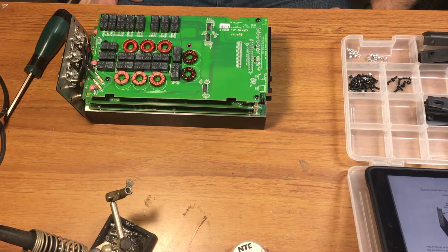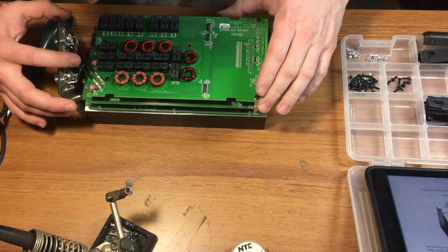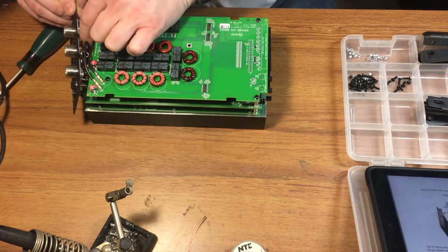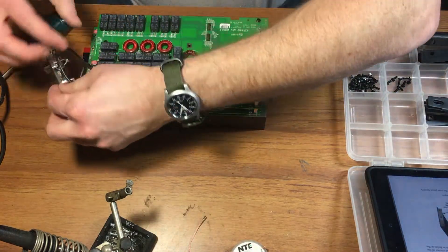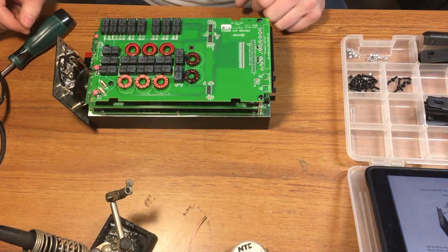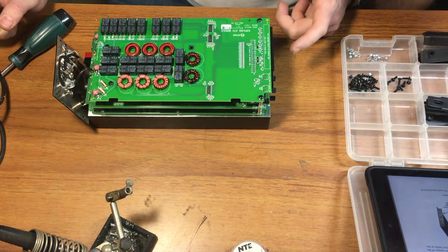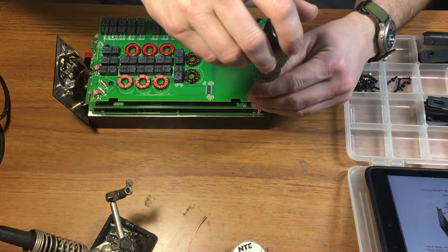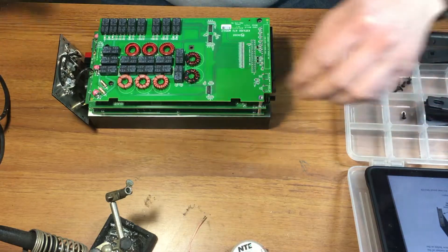What you're looking at right now is the auto-tuner module, which I'll have to take off as well to get to the low-pass board right below it. J1, J2 — simple enough. Appears to be four screws and some pins right here to connect into the board below it.